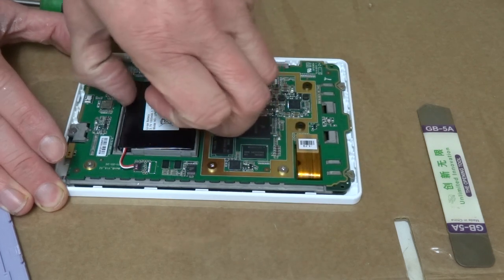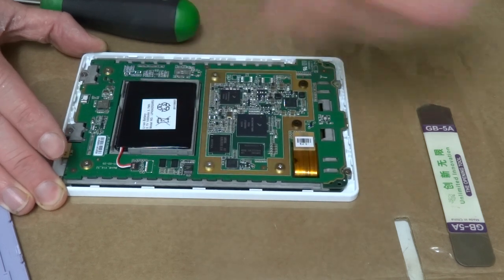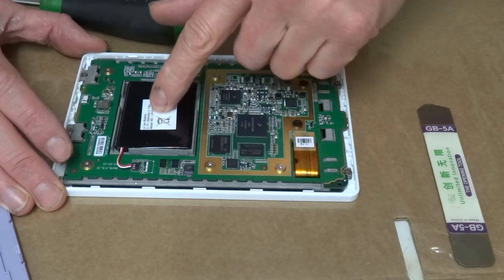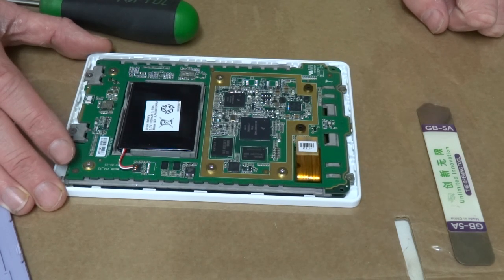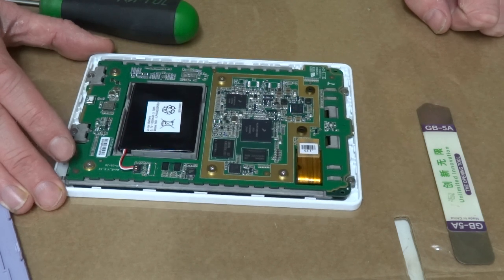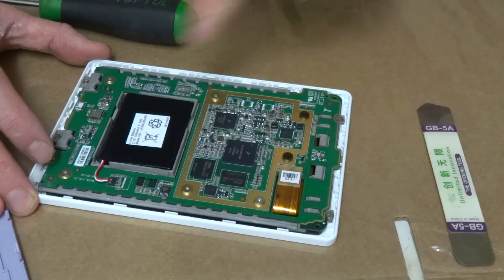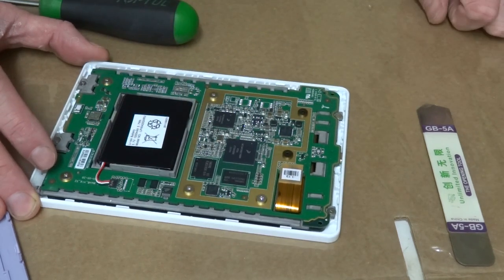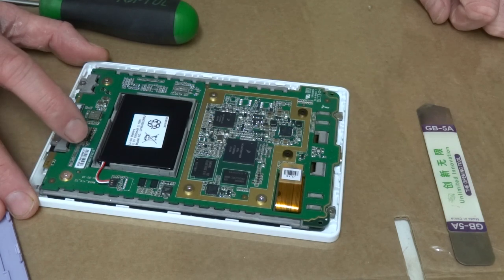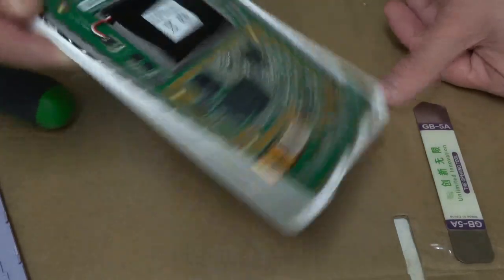Looks like it's glued in. So it's a 3.7V — you'll probably be able to get them on eBay. If not I'll get as close to it as I can in terms of dimensions. There's a 3.7V lithium-ion battery. There's a code on there if you want to have a look — not sure if you can see that.